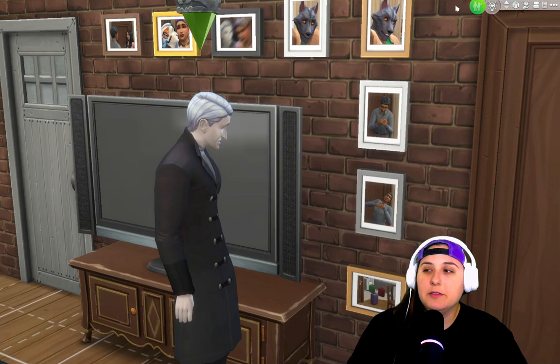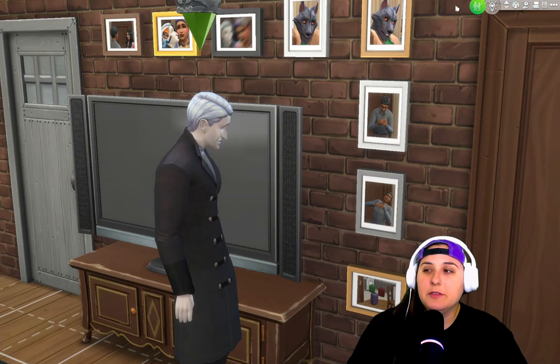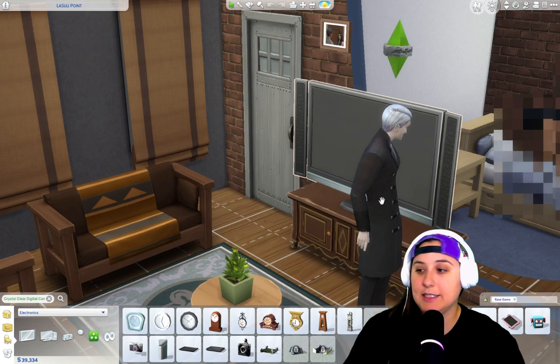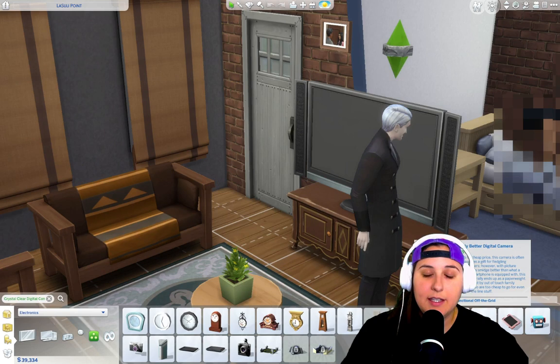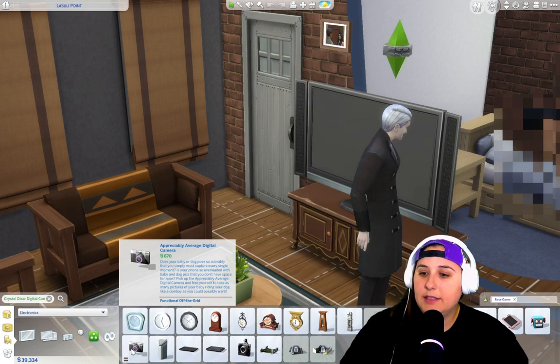There are options in the base game to take better photos. So go into build/buy mode and search camera and click enter. If you have the base game, you have three cameras automatically. You have the barely better digital camera — due to its cheap price, this camera is often purchased as a gift for fleeting photographers. However, with picture quality only a single smidge better than a standard smartphone, this camera generally ends up as a paperweight. It literally is the same thing as your cell phone. Don't waste buying it — it's 85 simoleons, it's crap. It lets you take small photos, no zoom.